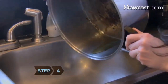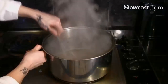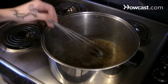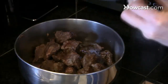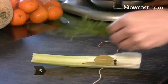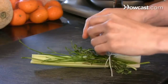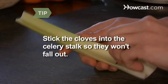Step 4. Pour out any remaining oil and add the brandy to the pot. Boil the brandy over high heat for one minute, stirring constantly while scraping the browned bits. Then pour the deglazing liquid over the beef. Step 5. Strip the leaves from the parsley stems and set them aside. With kitchen string, tie the stems, celery, thyme, cloves, and bay leaves together. Stick the cloves into the celery stalk so they won't fall out.